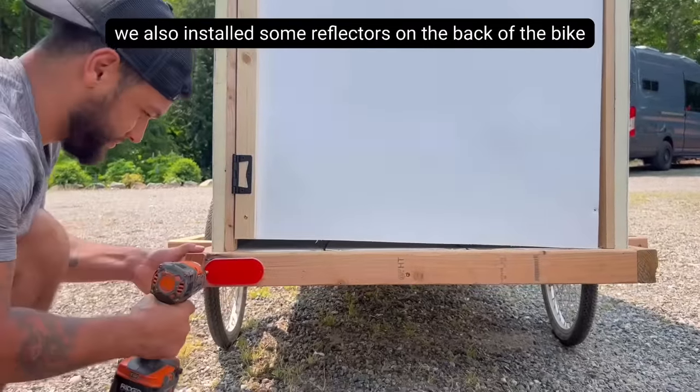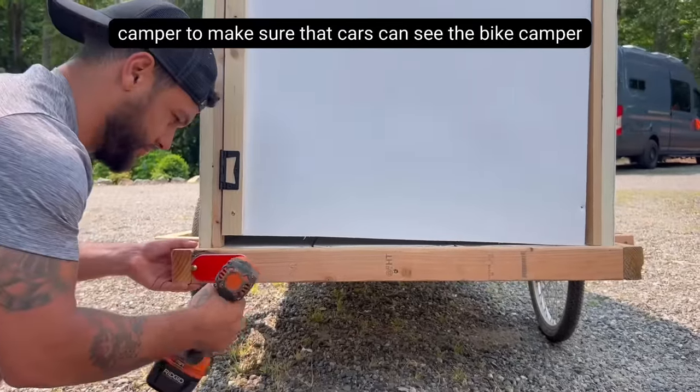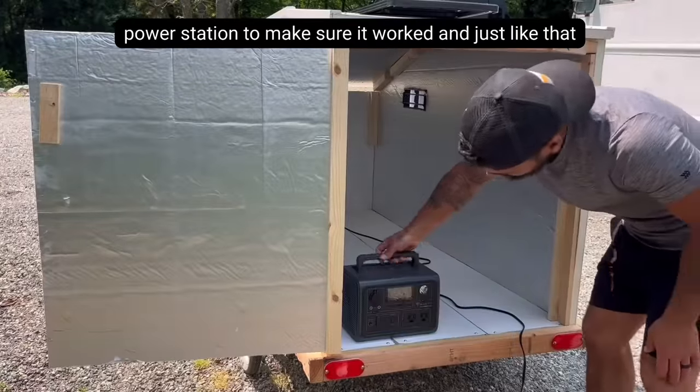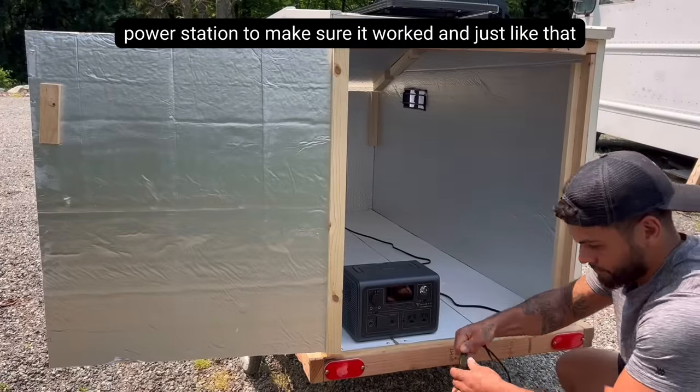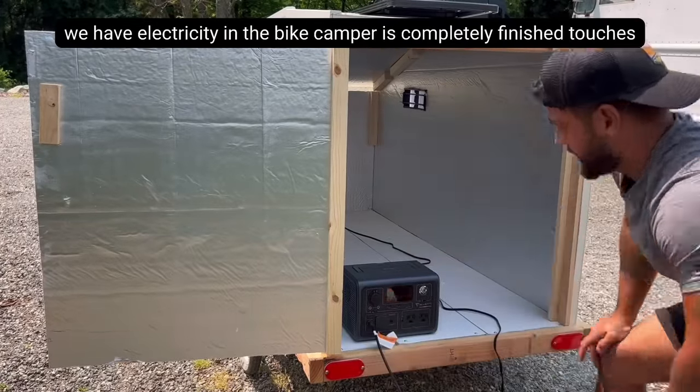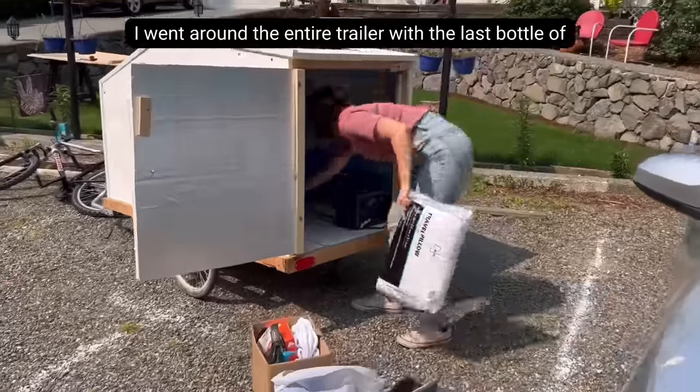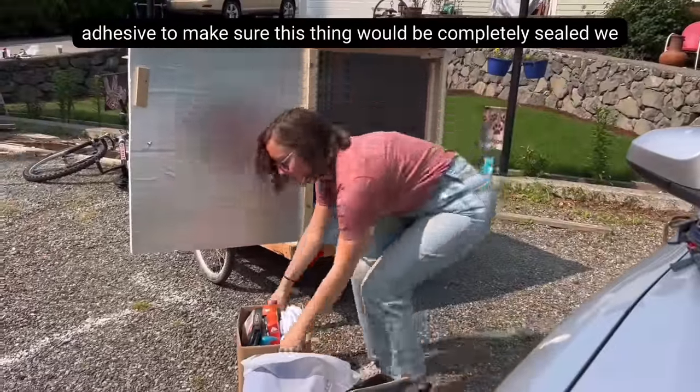We also installed some reflectors on the back of the bike camper to make sure that cars can see it at nighttime. Then I connected the solar panel to the power station to make sure it worked. Just like that, we have electricity and the bike camper is completely finished. For the last touches, I went around the entire trailer with the last bottle of adhesive to make sure this thing would be completely sealed.